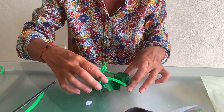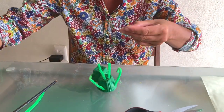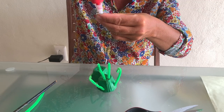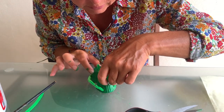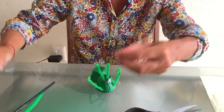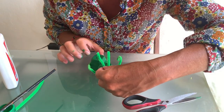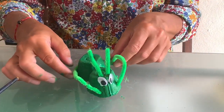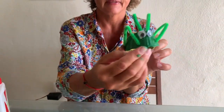Yes, it's looking like a grasshopper! What is missing? That's right — eyes! We put them on the very front of our grasshopper. That's my grasshopper — that's how it looks! I hope you will enjoy this activity. See you soon, bye!